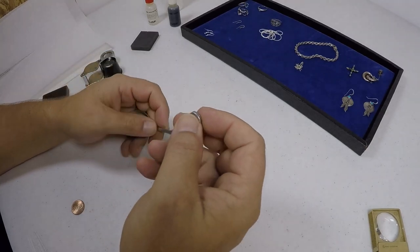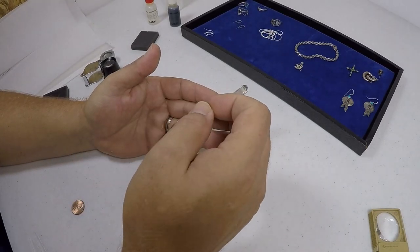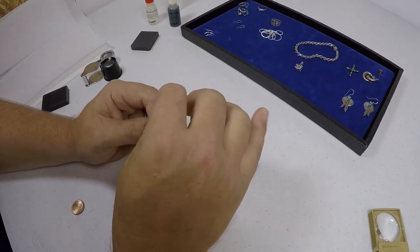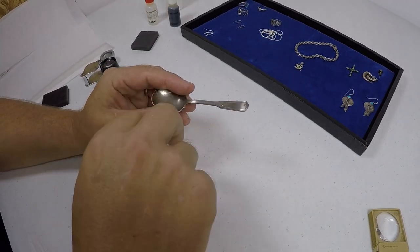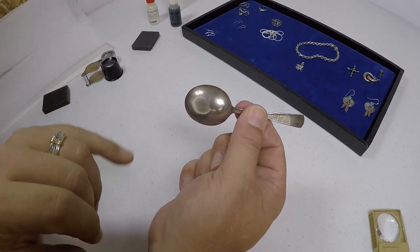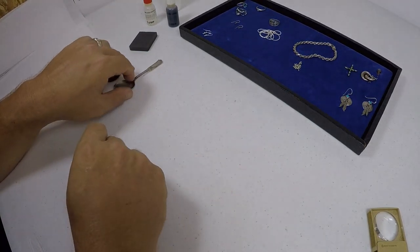I told you about the magnet test. Now, spoons are generally silver plate over copper or brass — they look silver and tarnish like silver, but they're plated. As you can see, I did an acid test on this spoon and it kind of burned into the silver plate and burned through it. I'll show you the acid testing here in a little bit.